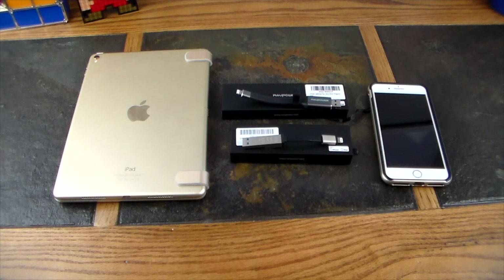You can also stream data — stream movies, stream music, store photos, back up your contacts, all that kind of stuff with these devices. Now these devices are always changing, so these two almost do the exact same thing — they're just two different designs that are out there.